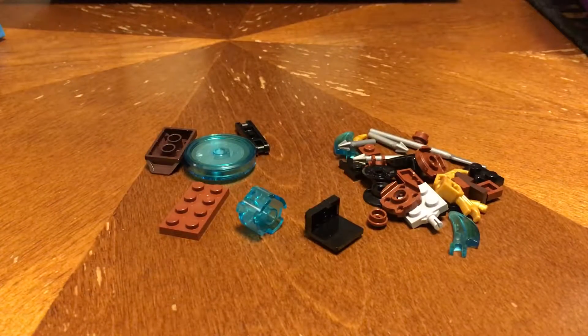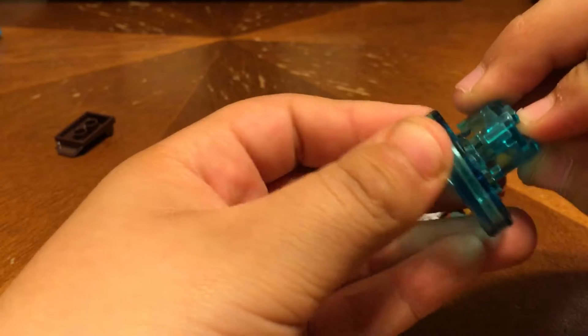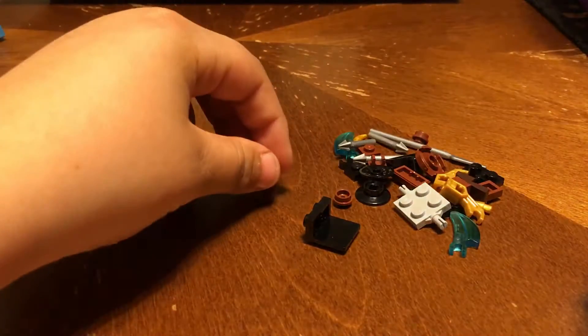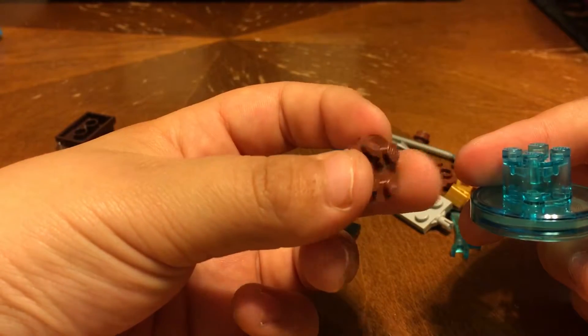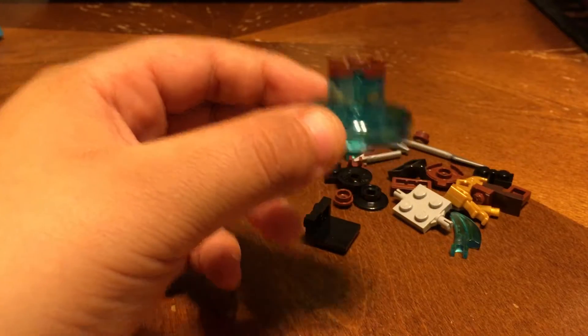Right now let's start the Arrow Launcher. Let me switch to the Arrow Launcher instructions. Now let's start. So for step one, they want it like this — there it goes. That's step one. Step two, they want one of these pieces — a circle with four dots piece that has a hole in the middle — and stick that right there. That's step two.